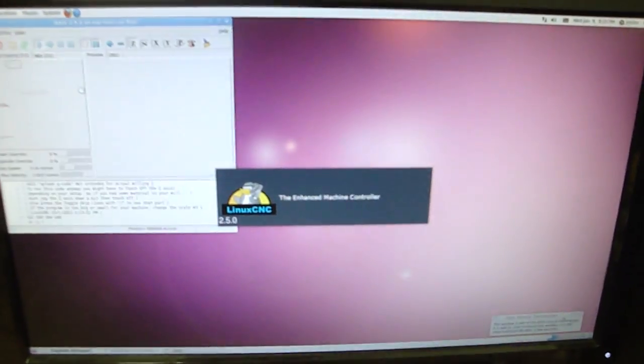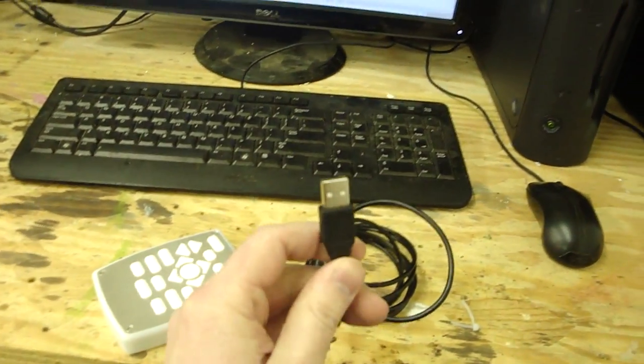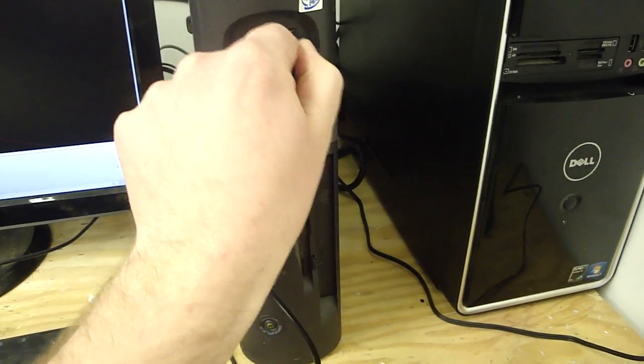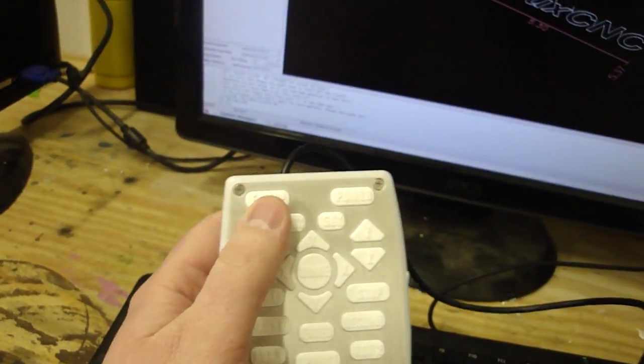The Linux version is super easy to install. First thing is open up your Linux CNC controller — I like to maximize it — then take your USB cable and plug it in. After a few moments, it will initialize and be ready to use.